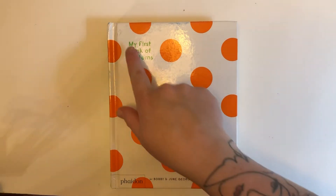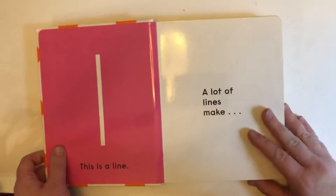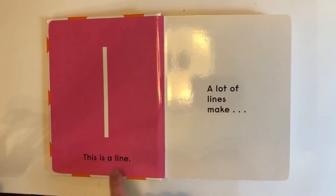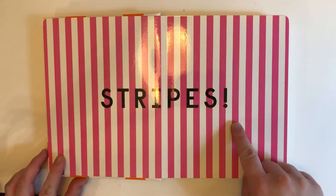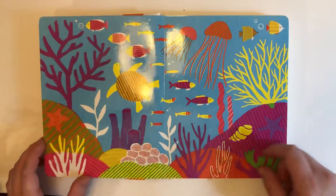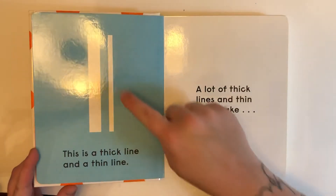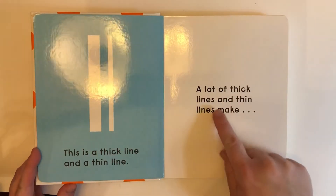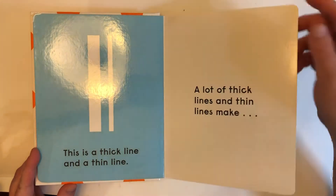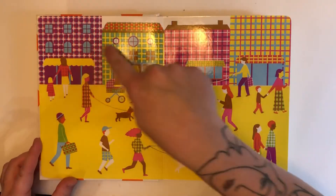Hi friends, today we're going to be reading 'My First Book of Patterns' by Bobby and June George. This is a line. A lot of lines make stripes. Look at all these beautiful stripes! This is a thick line and a thin line. A lot of thick lines and thin lines make plaid. Look at all this beautiful plaid.